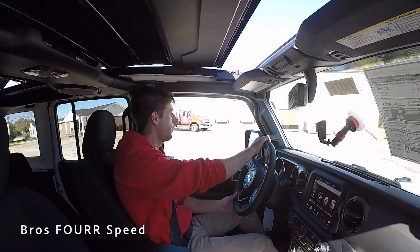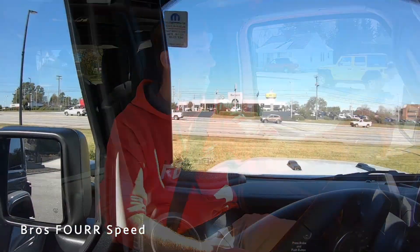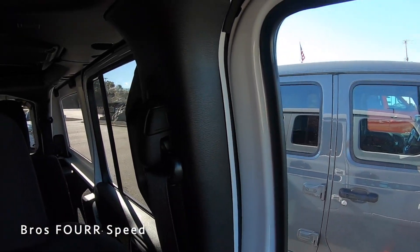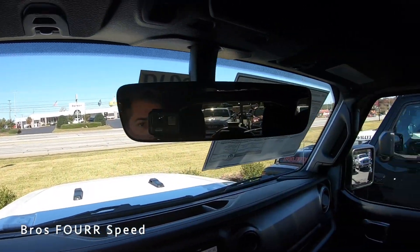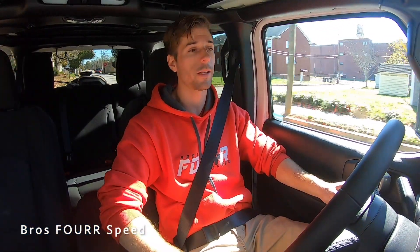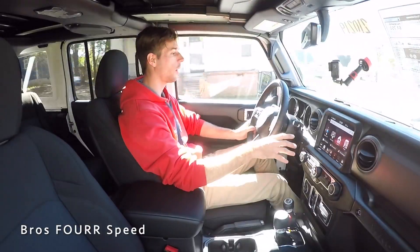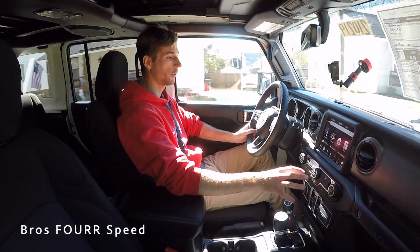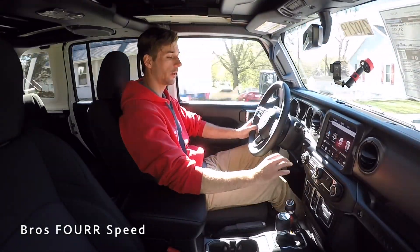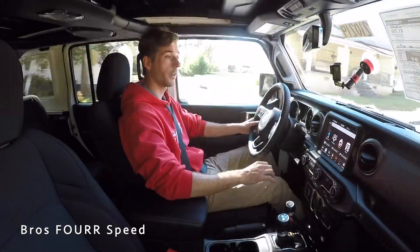Moving on to visibility — it's very easy to see in a Wrangler. Looking over your left and right shoulder there are really no pillars in the way, and you can fold down the headrest for even more visibility if you have no rear passengers. The 8.4-inch center screen is the largest available and the only one that comes with navigation. It's very easy to navigate, and the row of physical buttons below it is well laid out. The leather steering wheel and the overall interior feel great. This model also has all-weather floor mats — take it off-road, get it muddy, pull them out, hose them down, and you're good to go.